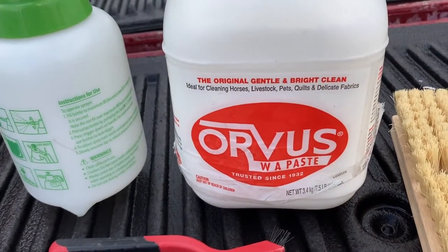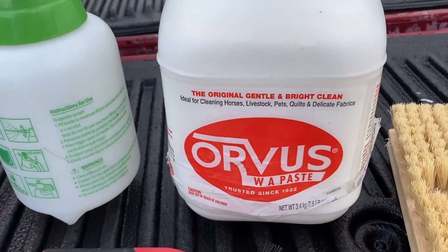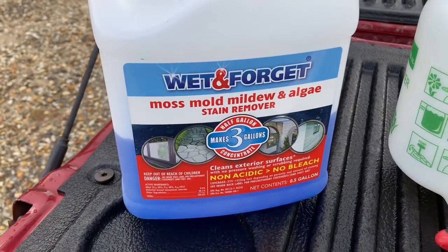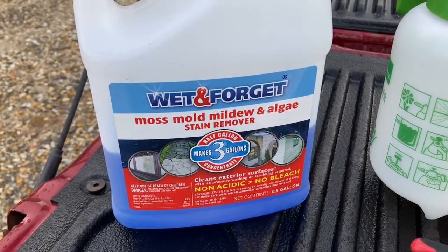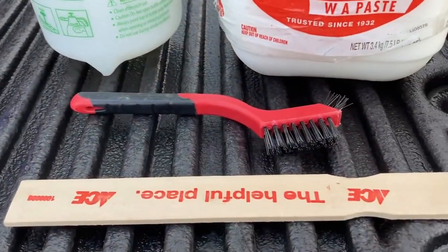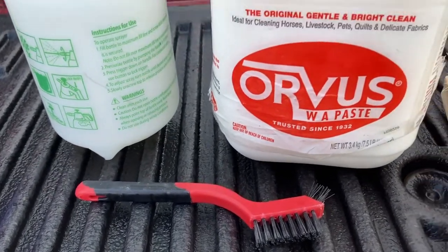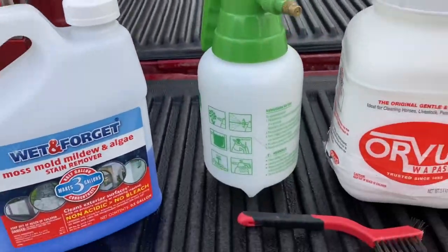I'm not sure the paste soap is really necessary, but I put it on there for a little kick. Then there's the Wet & Forget — I use that. Never, ever use bleach. You can also use biocide cleaner D2; I haven't used it yet but I plan to order some. The stick and brush are to get down in the letters. Never use metal — no steel brushes, no steel scrapers. And that's my little sprayer right there.